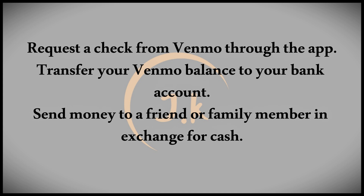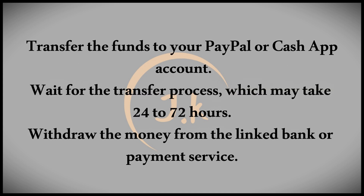Another option is to transfer your Venmo balance to your linked bank account. If you haven't linked your account yet, you can add it easily. Once the money is transferred, you can withdraw it from your bank. Keep in mind this process typically takes around 72 hours, so it's not ideal for urgent situations.